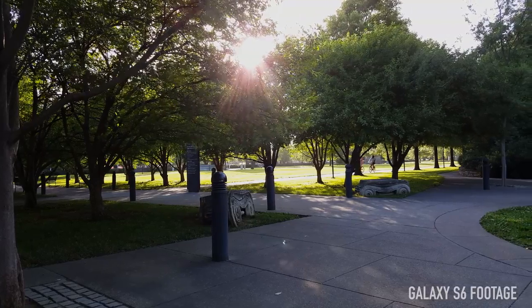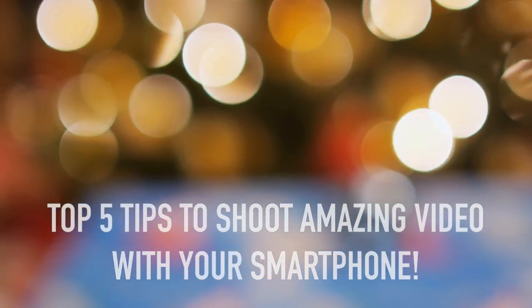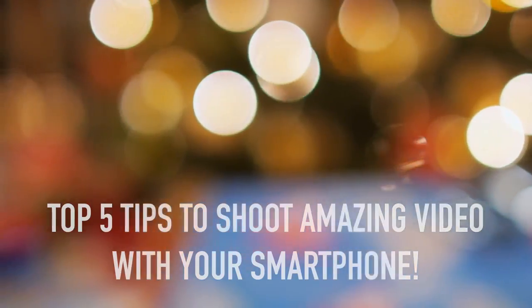What's up everybody? This is Danny. Smartphones can shoot some amazing looking video and I've been known to produce entire videos shot entirely on a mobile phone, but a lot of people keep asking me how do I do this, what do I need to get started, and how can I get those looking like yours do? If you're interested in video production but are on a budget, then this is a perfect way to get started, so I'm going to give you my top five tips on how to get amazing looking smartphone video, from the shots down to how you can clean it up in post-production.